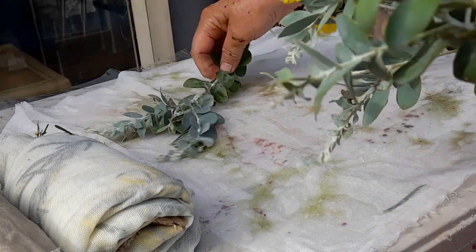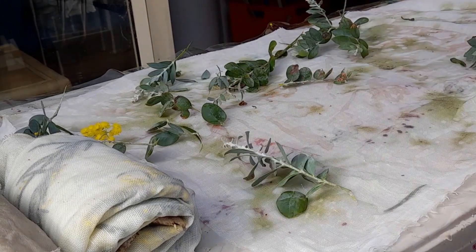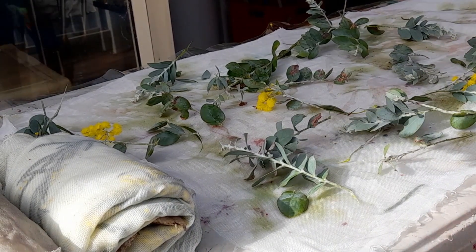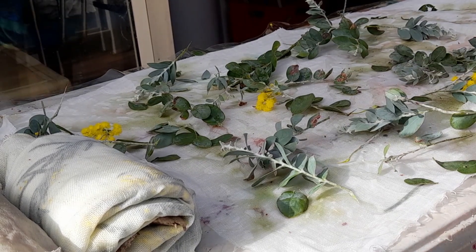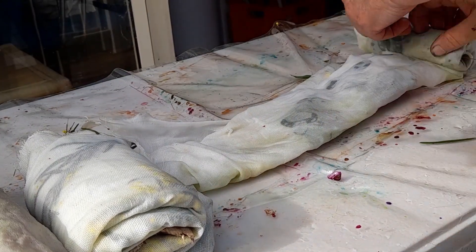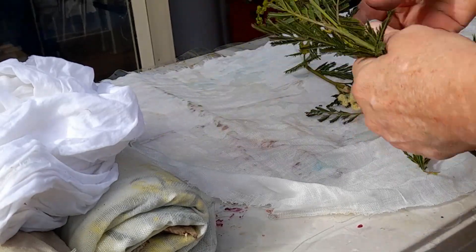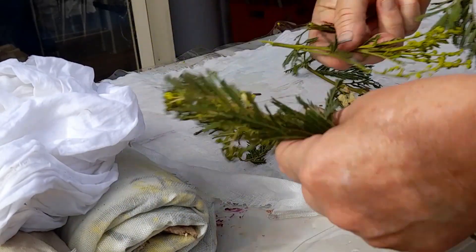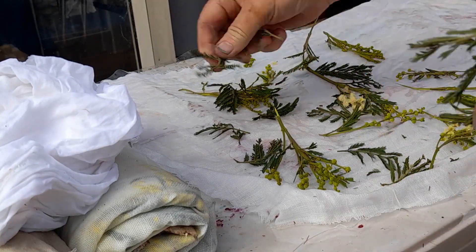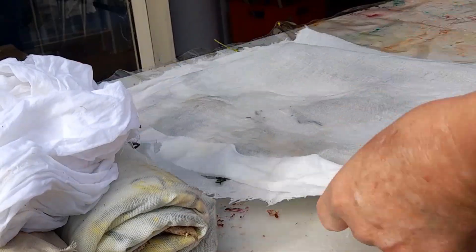Honestly I don't know what's going to happen, but it'll be fun no matter what. I arrange these things, making sure there are sprays and single leaves, fold it over, then find something interesting to wrap it around — normally something natural like a stick or bit of bark. Those things can also color the fabric sometimes, so you don't know — it might produce just the right thing.